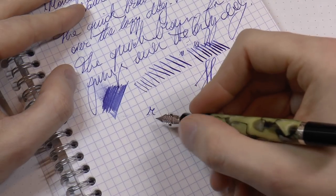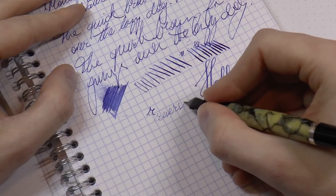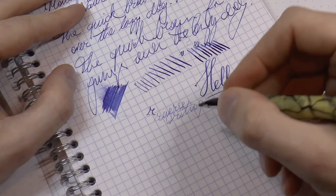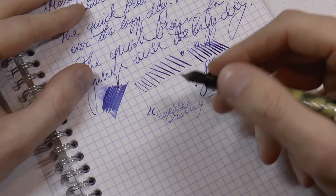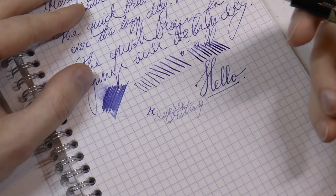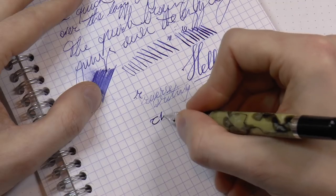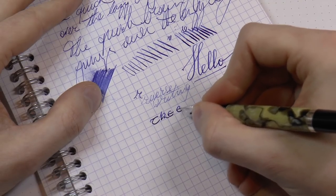Reverse writing, for those of you who find that fascinating — it's possible. It's already an extra fine nib, so maybe this takes it from extra fine to extra extra fine or something. But you can make the nib write even finer if you really need that. Okay, end of the writing sample.